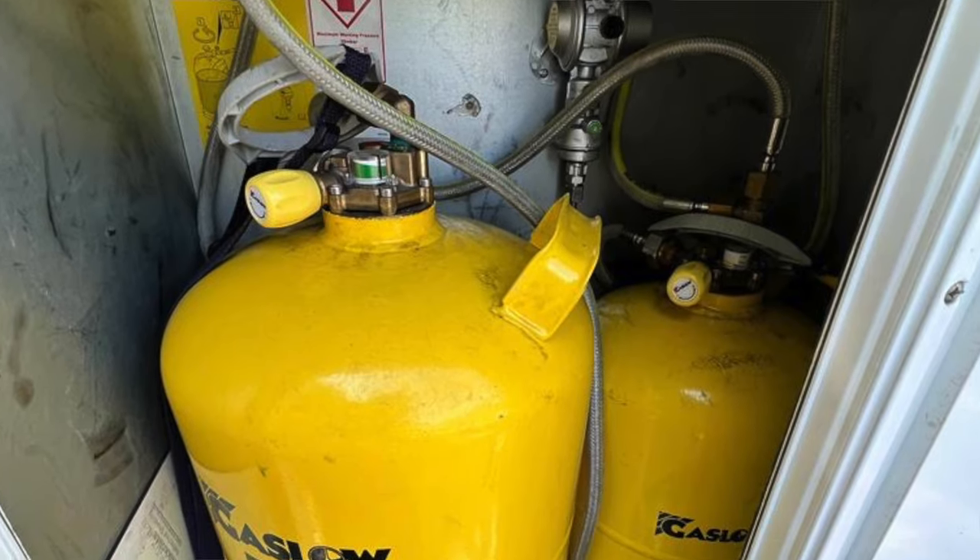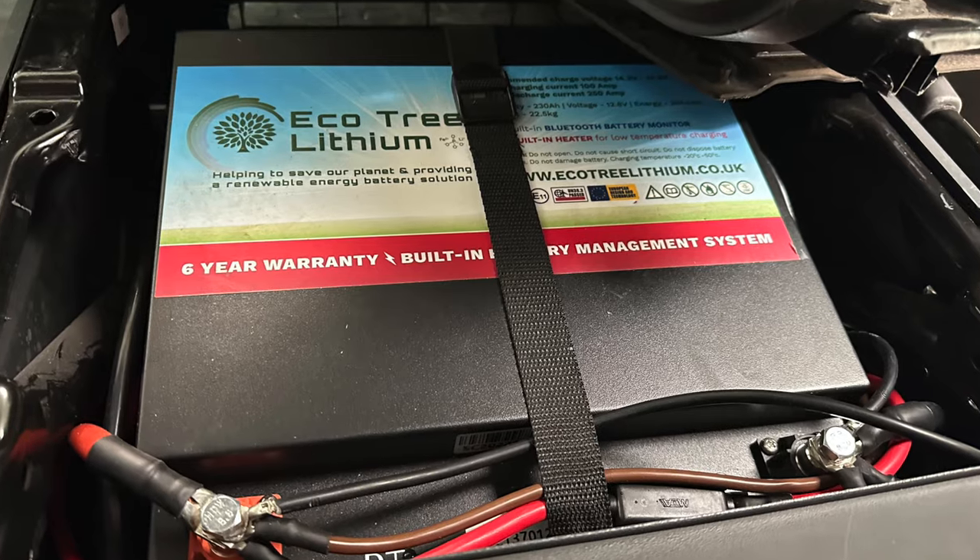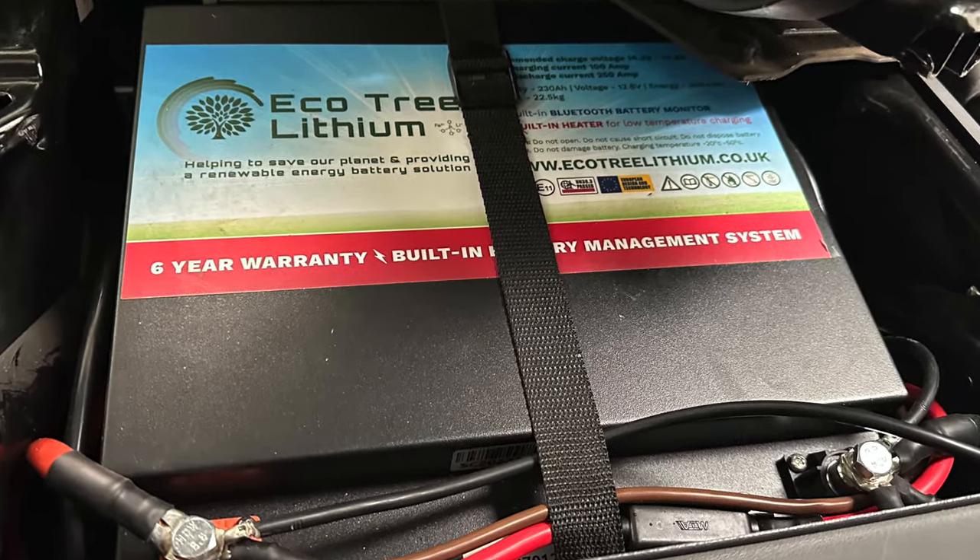Make sure you reconnect any gas bottles that you've disconnected and also make sure you reconnect any batteries if you disconnected them over winter. This is also a really good time to check that your batteries are still charging properly if you didn't remove them over the winter — make sure that they're charging and indeed discharging so you can use them whilst you're out and about.